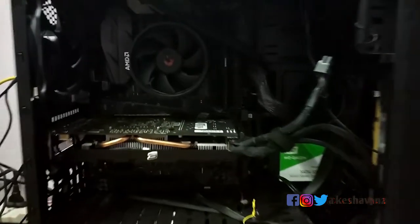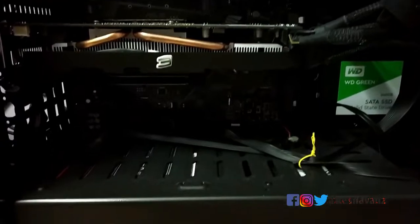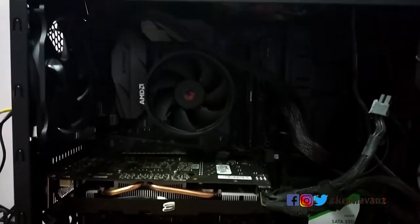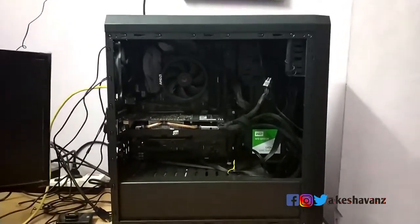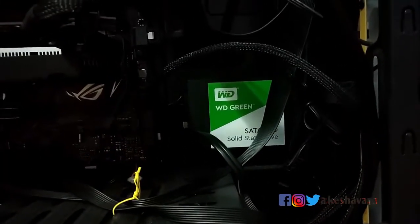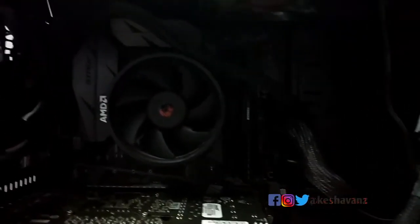The only con in this gaming cabinet is that you will struggle a little bit if you place a fully modular or semi-modular power supply. When you connect such a power supply, the wires will interrupt the passage of the hard drive bay inside this cabinet.